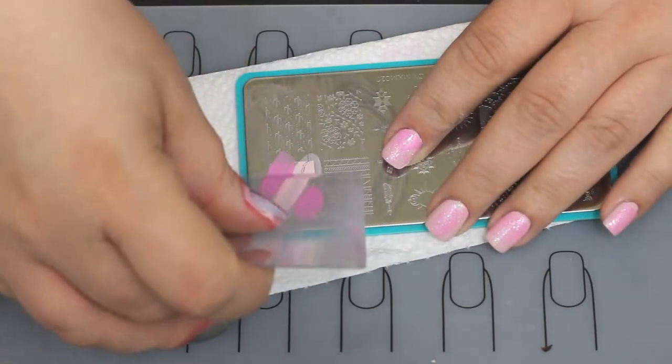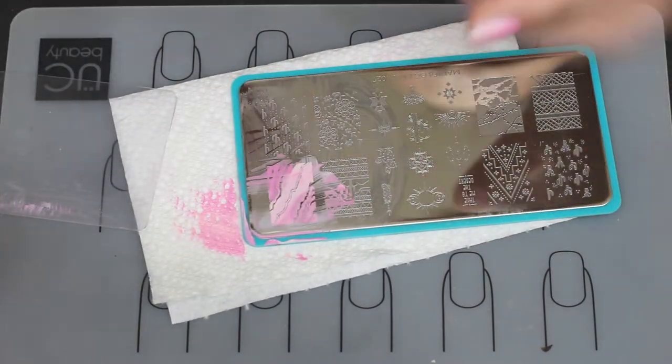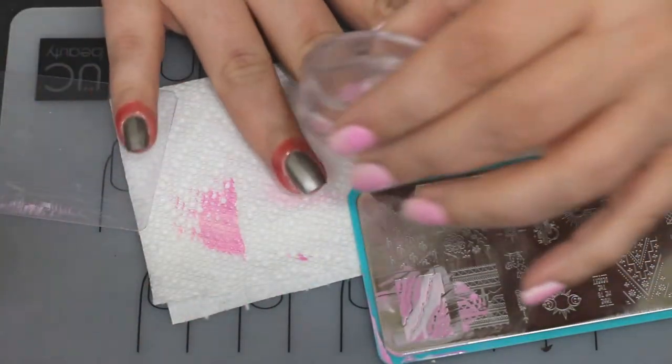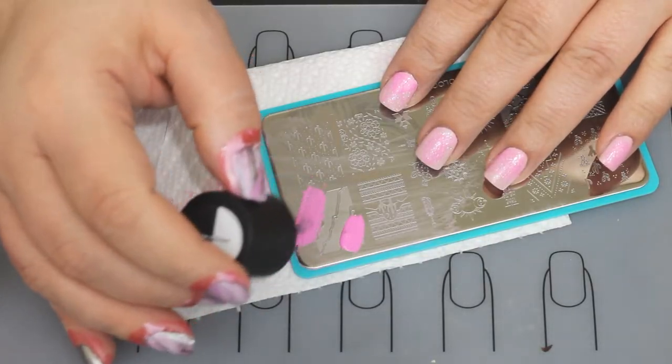If you want to see the manicure on my other hand I'll put a card in here — it's a really pretty monochromatic look and it's also using the Mani by Me box but the other plate. And I am an affiliate for Maniology — I don't know if I've ever mentioned that.